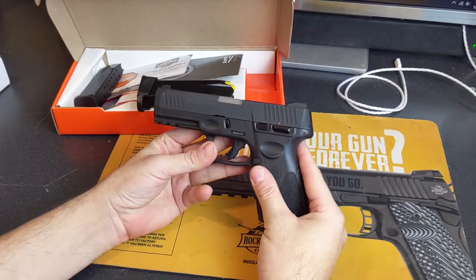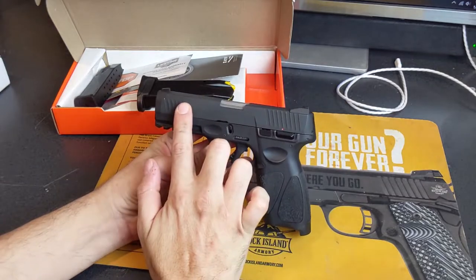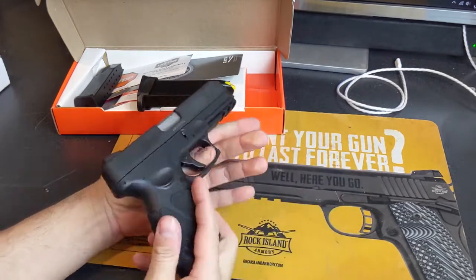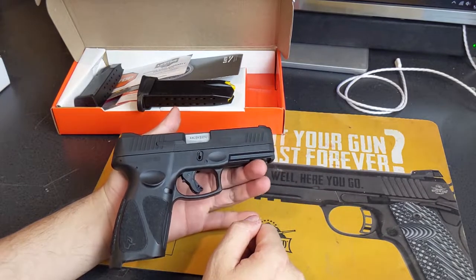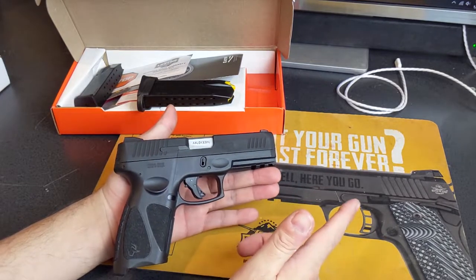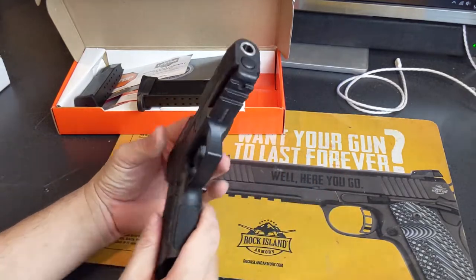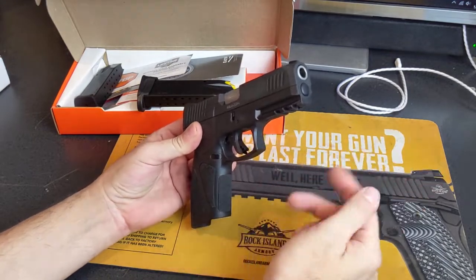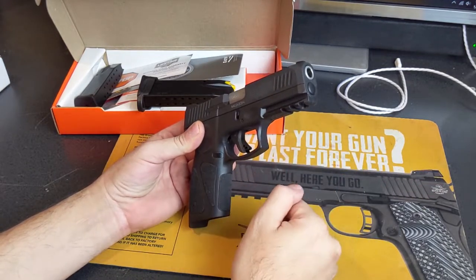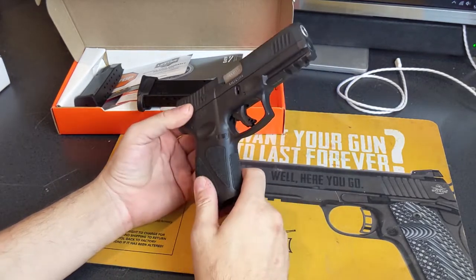Externally, it's very similar to the G2C with a few changes. Number one, this has front and rear slide serrations, whereas the G2C was kind of fluted at the top. This one gives you the extra grippy surfaces. It also has a 1913 Picatinny rail in the front so you can mount lights and lasers. I've tried some O-Lights and they fit great.